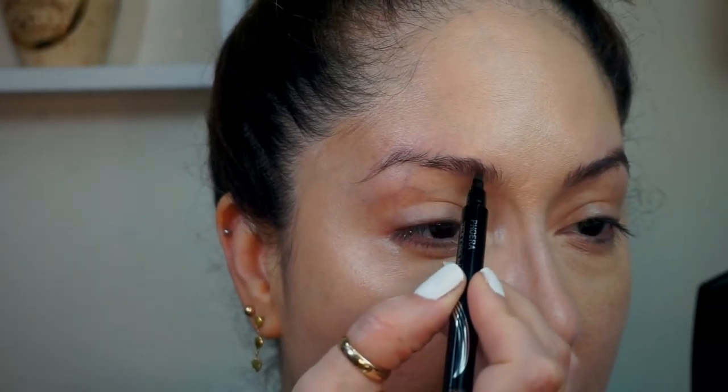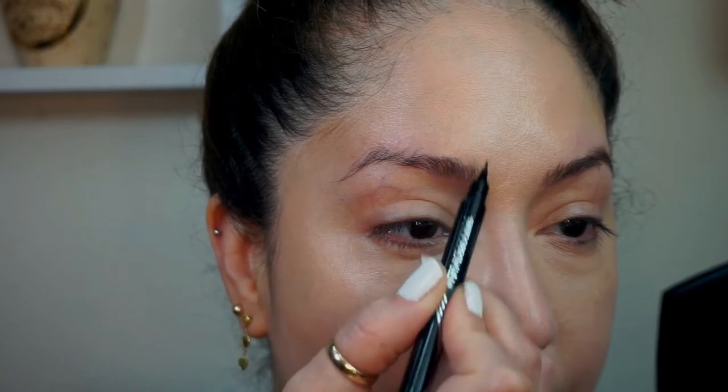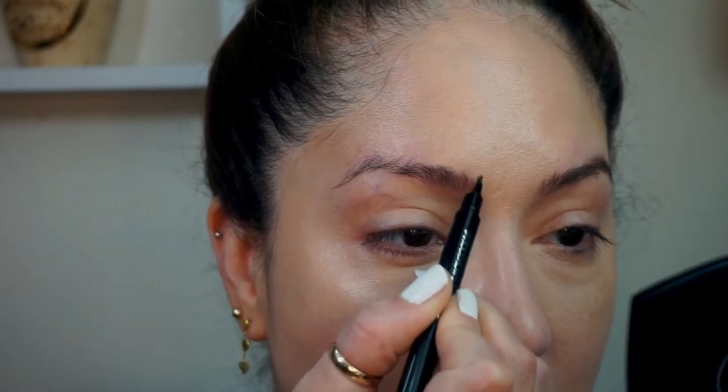I'm gonna go ahead and do my right brow. As you can see, it's not that big of a difference but it is kind of filled in. Let me zoom you in a little bit. Forgive my shine — the Pharah foundation is very very dewy. I'll give you my thoughts on all these products at the end of the video.